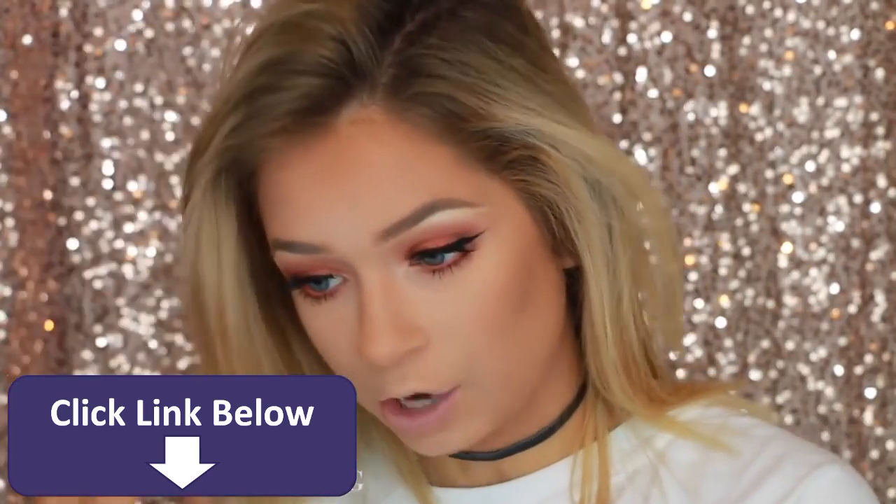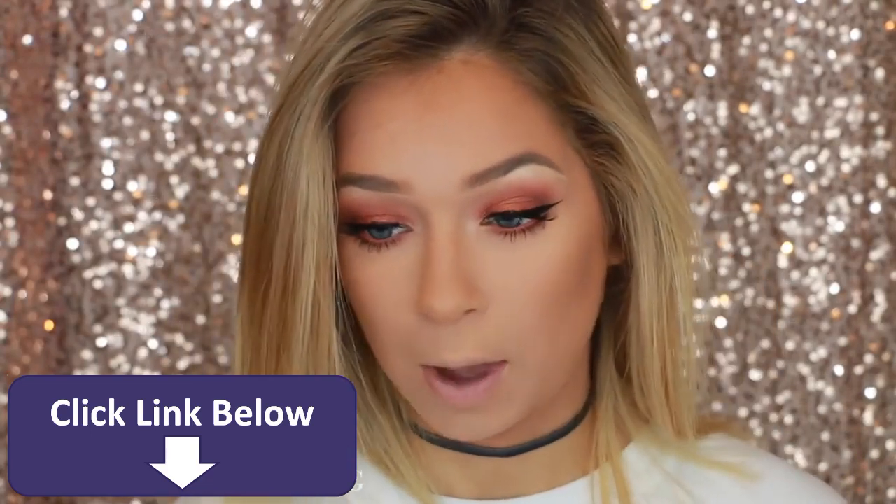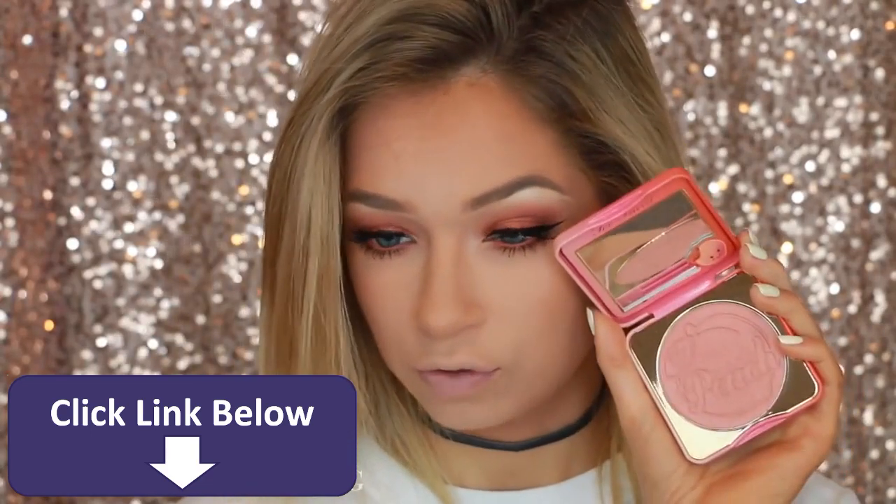For blush today, I originally picked out like a peach color and I think it still works. This is Papa Don't Peach — such a cute name — by Too Faced.